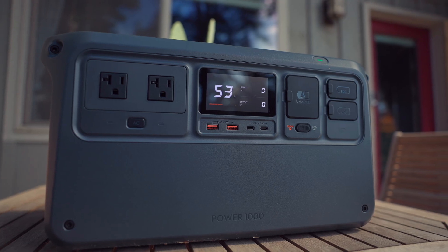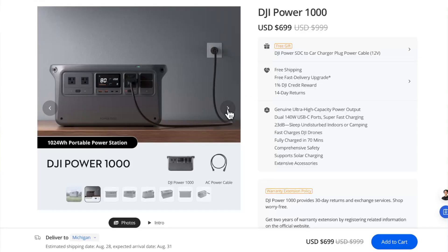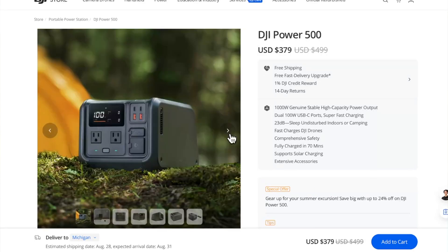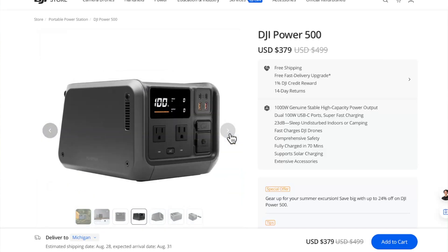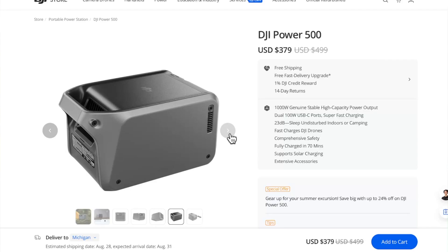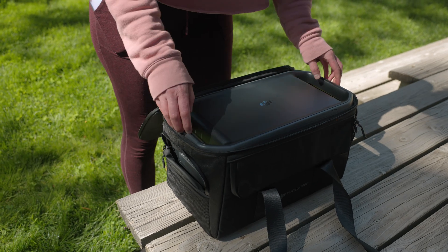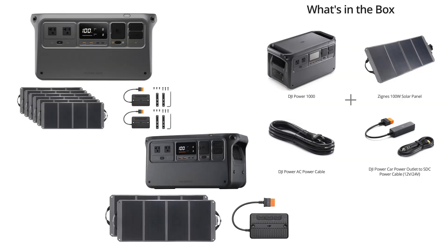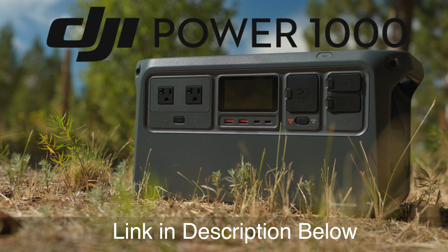If you're interested in buying the DJI Power 1000 or its mini me, the DJI Power 500, you'll be pleased with the price points. Right now the 1000 is going for just $699 and the 500 is going for $379. Don't forget to budget for accessories like the cool protective bag that goes for $99. And remember, there is greater cost savings if you go for one of their bundles. To learn more, see the link in the description and let us know your thoughts in the comments below.